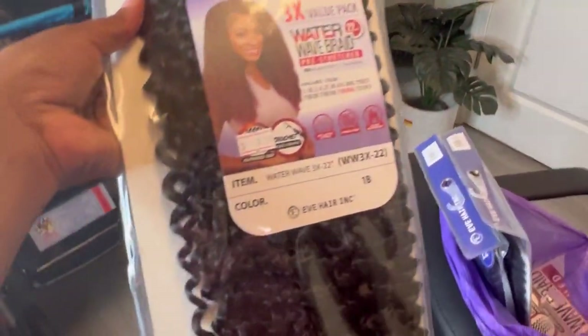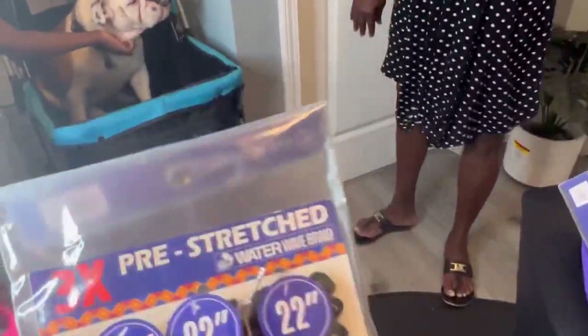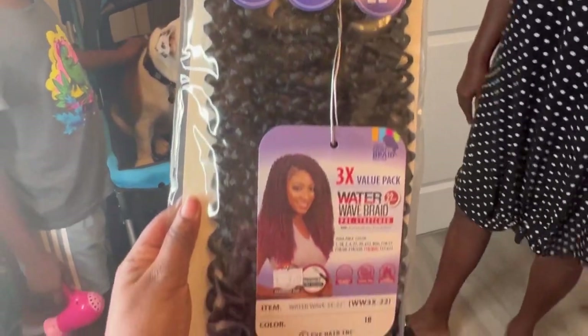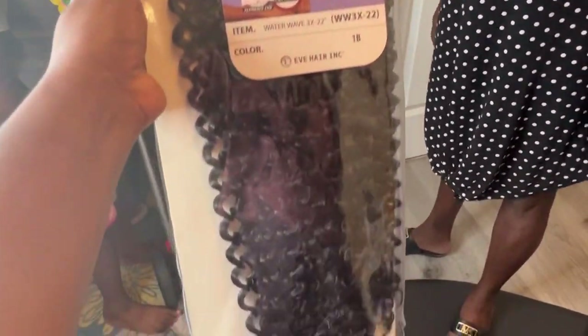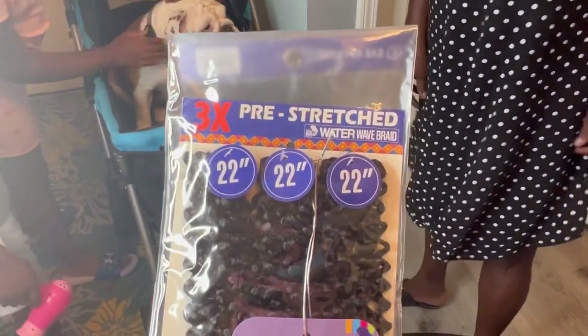Welcome back besties. If you are new, please consider subscribing. Today we'll be doing butterfly locks using these pre-stretched water wave 22-inch hair. They are about medium sizes. You already know this lady, so stick around and let's go.